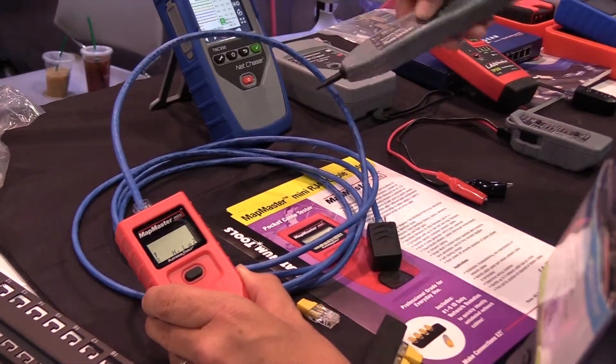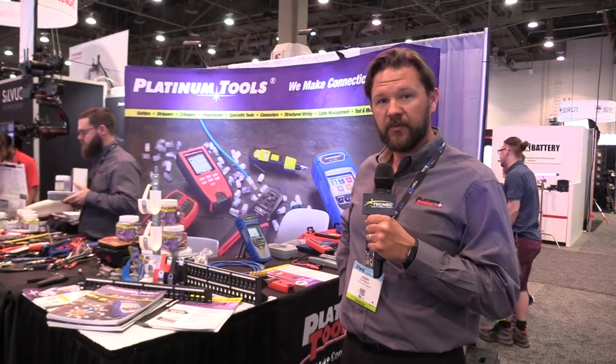We're distributing through Tech Neck. Come by our booth and see what we've got.